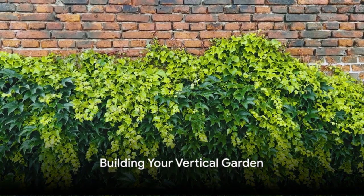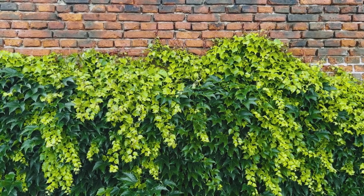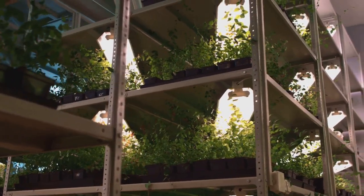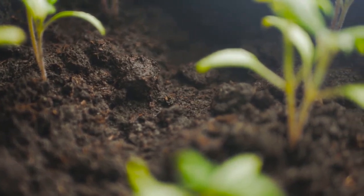Now the exciting part — building your vertical garden. Start by securely attaching your containers to the wall. Then fill them up with nutrient-rich soil. Choose your plants wisely, considering their needs and growth patterns. Plant them in the soil, ensuring there's enough space for them to thrive.